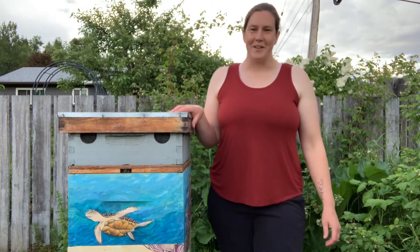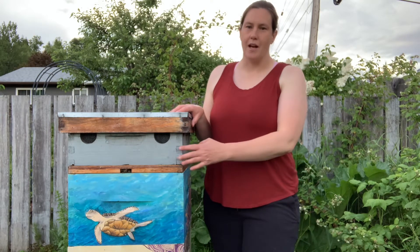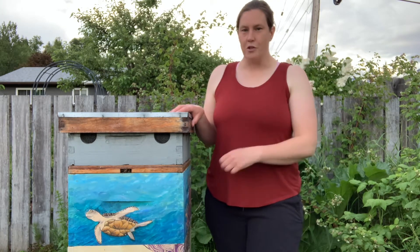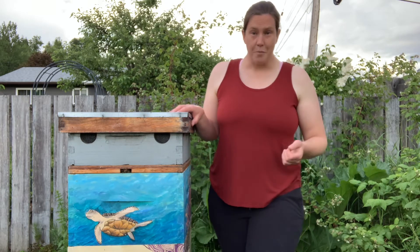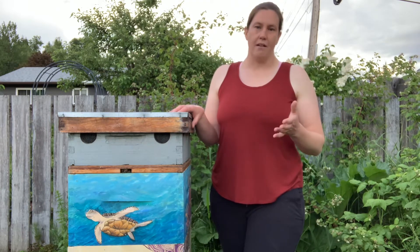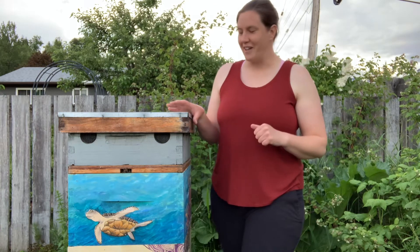Hi everybody, it's Christine McDonald from Rushing River Apiaries, and I'm just going to do a real quick video this evening because I've had a lot of questions lately about this top box that we have on all of our beehives and what it's doing there. We do leave them on year-round. We call it an attic box. I do want to start by saying that we didn't invent this — we got it from someone else, and now we swear by it. I'll talk through our use of it, but not taking any credit for the idea.